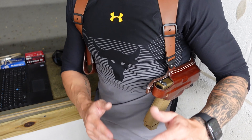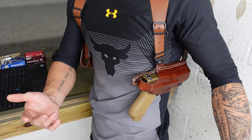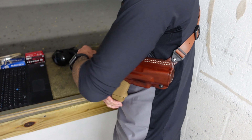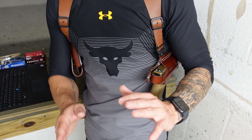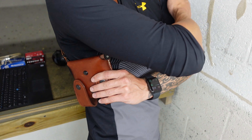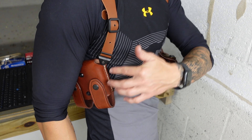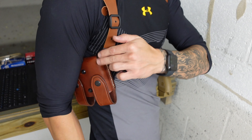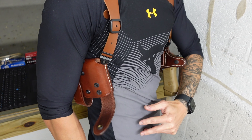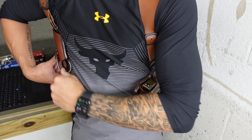Some people are not fans psychologically of a horizontal shoulder holster because you have your gun pointing at someone in the back, which can be a little bit of a weird thing. The same thing with the mag pouch — as you can see it's vertically tilted a little bit forward so that the mags come out at an angle, making it easier to draw.